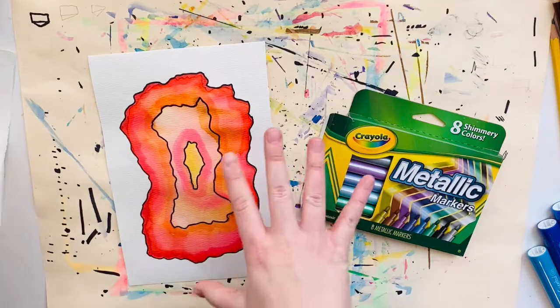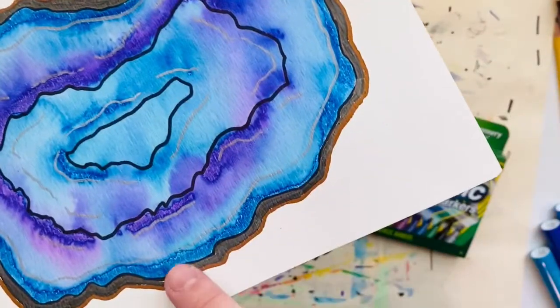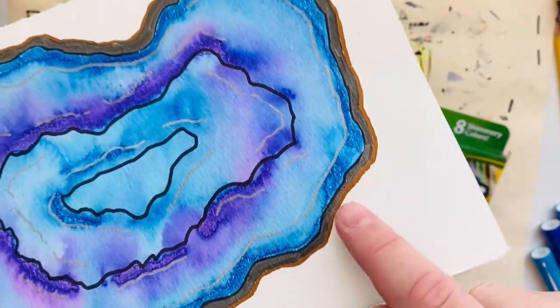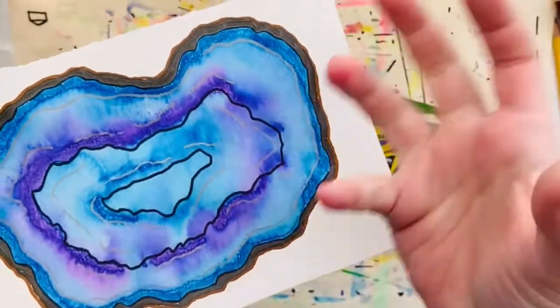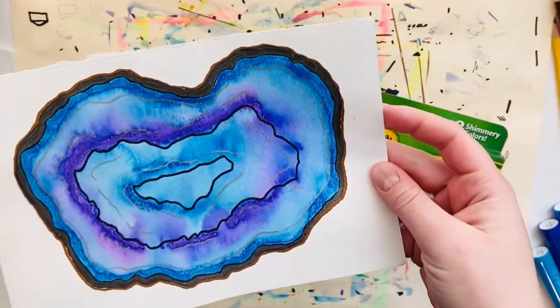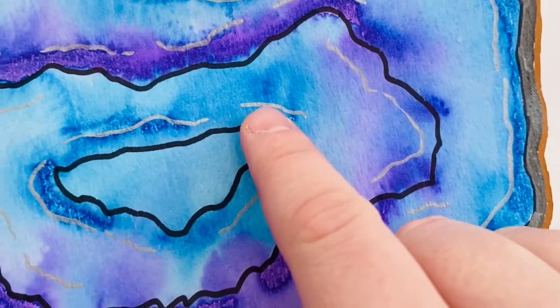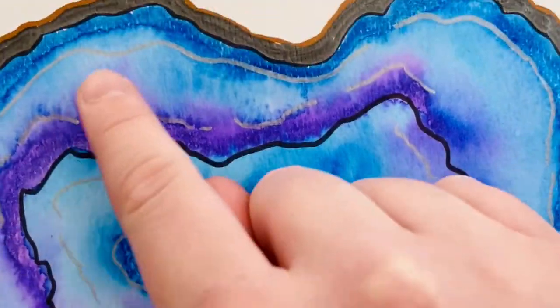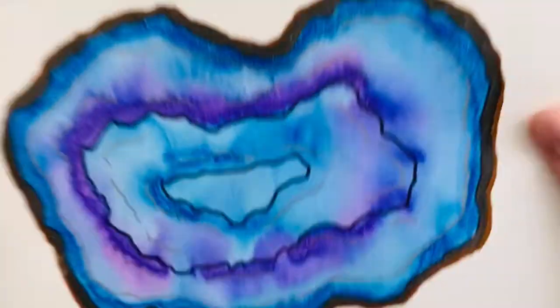Welcome back for part three of our Marker Geodes project. Today we're going to finish these up by adding an outer shell using metallic markers. If you don't have metallic markers at home, you can just use a regular black or brown crayon or really any color you would like. Those of us in the classroom are also going to use some shiny silver and gold metallic markers to add that shiny sparkly crystal effect inside the layers of the geode.